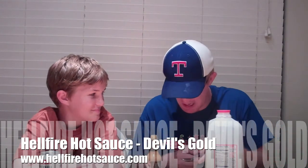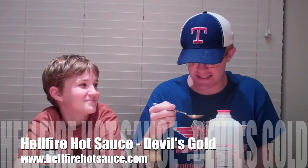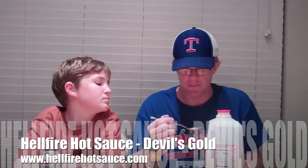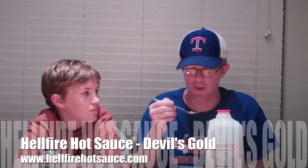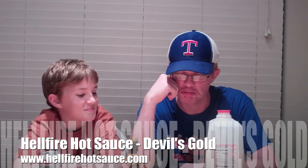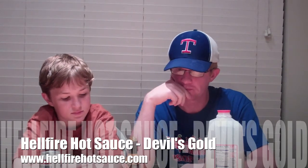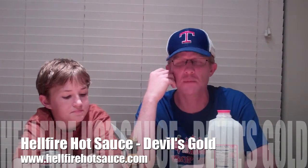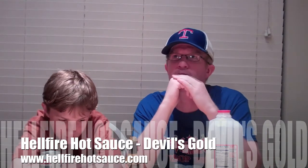Pouring a little bit out into the spoon — oh, it spilled on the table, it's gonna burn a hole in my table! I like the consistency: not too thick but not like water either. There's no consistency rating here so we're going right into flavor. Bottoms up! It's good, I like it — you can taste the peppers, you can taste the fruit, I taste the pineapple in there. That was really good.